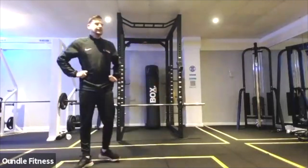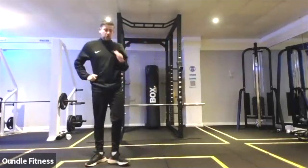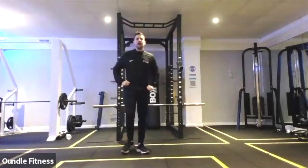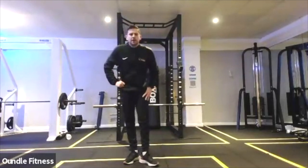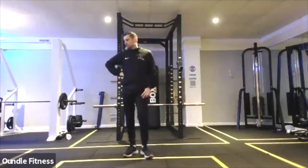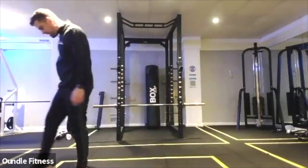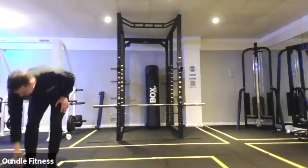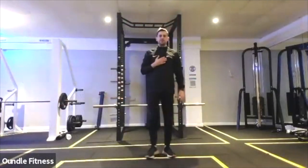Good. 20 seconds. Let's have a longer recovery actually — so ignore the next beep, have a drink, and we'll go on the next set after. Ignoring this next beep. We've got 40 seconds, and then we're into the first move which was the mountain climber. They're going to begin a little bit slower and then finish with that sprint at the end.